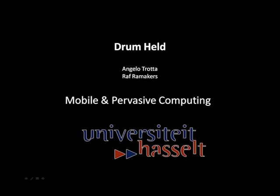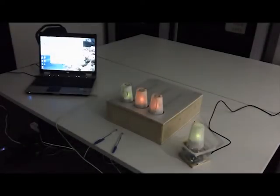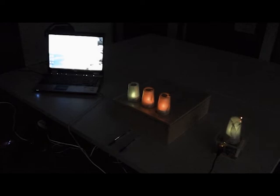We created an interactive game on Arduino for a course at Halsted University. The setup consists of three drum cups, a light source cup, and a computer which plays the audio.